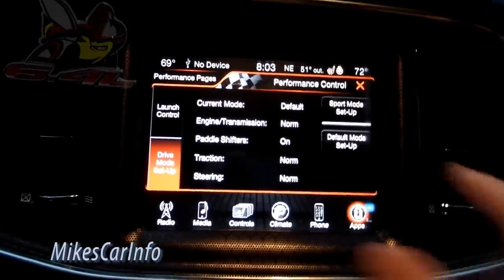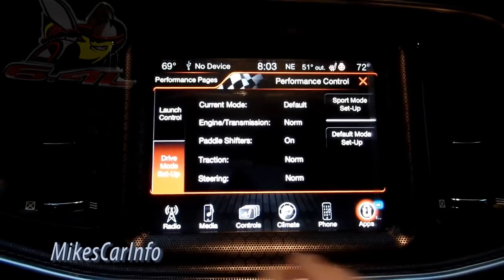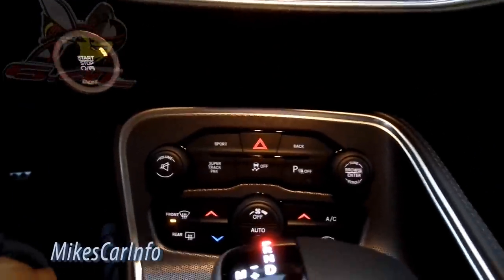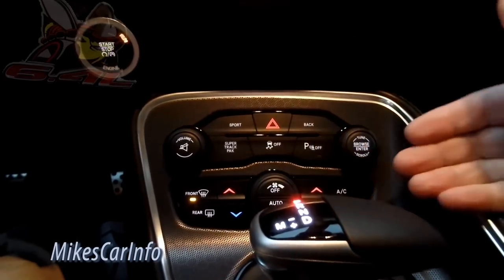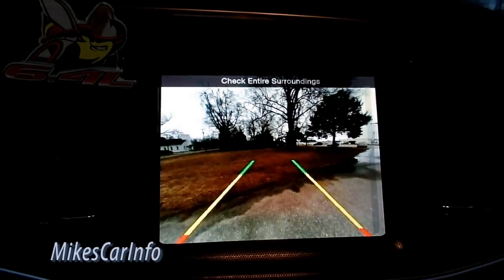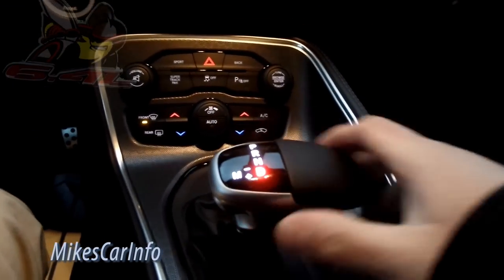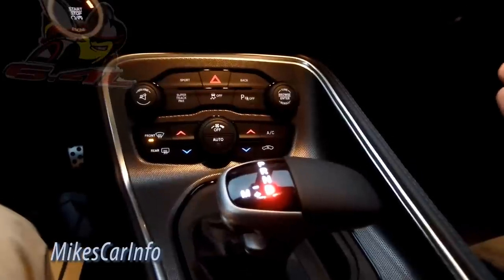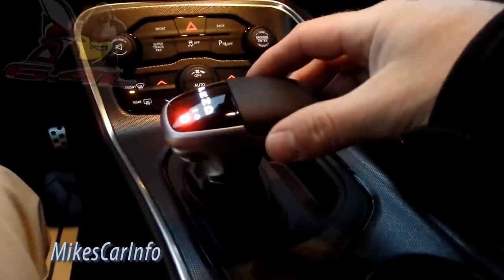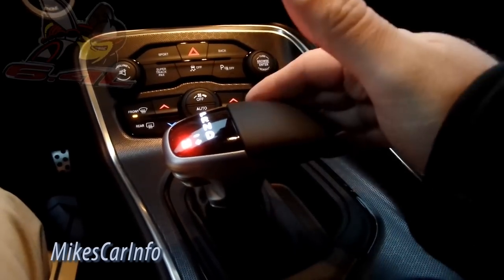You can set up sport mode and adjust different things there. The Super Track Pack button also lets you turn off parking sensors. There are climate control buttons down there too. This is the shifter — put it in reverse and the backup camera pops up on the center screen along with parking sensor indicators so you avoid hitting things. Going all the way down to drive you can just drive it. If you want to be sporty without paddle shifters, you can put it in manual mode — it's like a ratchet shifter — and shift through the gears, which is pretty cool.